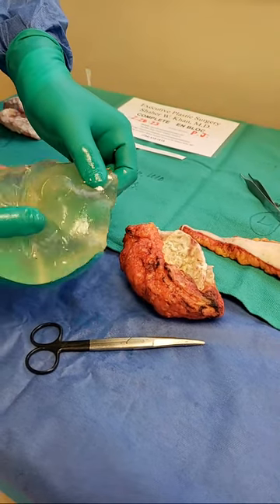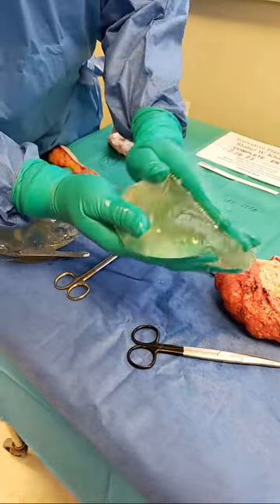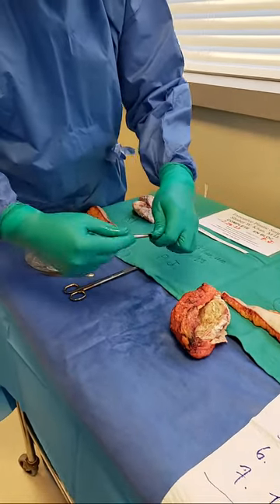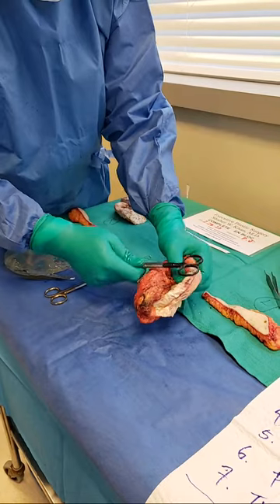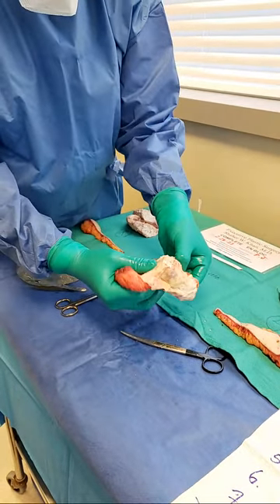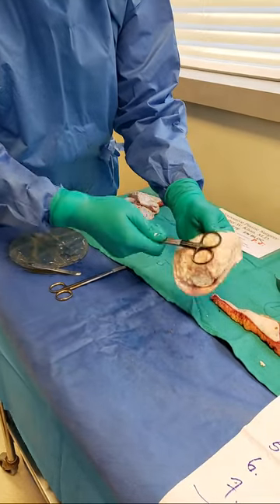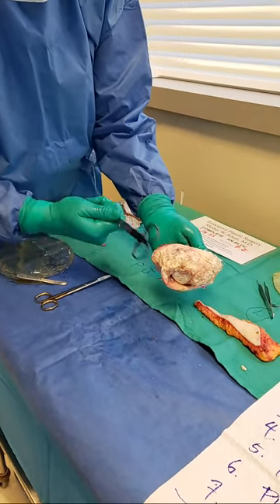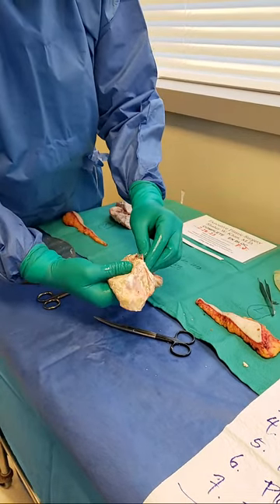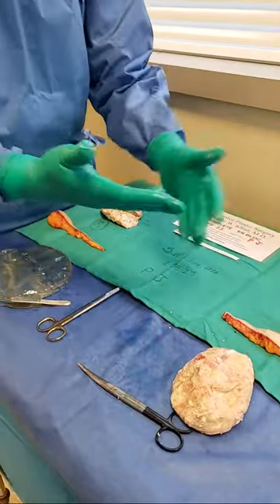It says over here: Silastic, S-I-L-A-S-T-I-C, 400cc. So this is ruptured indeed — all contained. This is how hard it is. You're going to hear the crunchiness. Don't tell me this is safe. I hope the FDA is listening. I'm breaking the shell — this is all hard, angry, inflamed tissue. You can see my finger going through. All contained. This is the whole surgery — it's all en bloc.